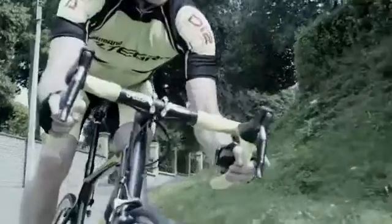An electronic bike might seem like a luxury, but once you try it you'll find it's hard to give it up. The benefit is effortless shifting — it's as easy as clicking a mouse even when you're exhausted on a tough ride.